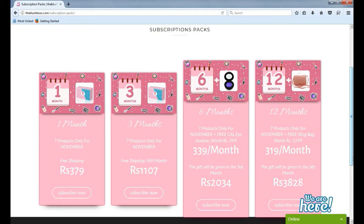In this subscription box you get five products every month, but as it is newly launched you get seven products in the month of November. I had ordered my subscription box on the 21st of October and received the courier on the 10th of November. So now let's move on to the unboxing part.